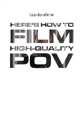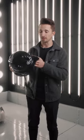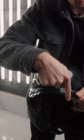Here's how to film high quality POV footage for only 20 bucks. This is a baseball helmet from Walmart. I have a really small head which means I only needed a children's small, so this is only 10 bucks. All I did was saw a nice hole here in the top and then carved out a nice curve in the brim.